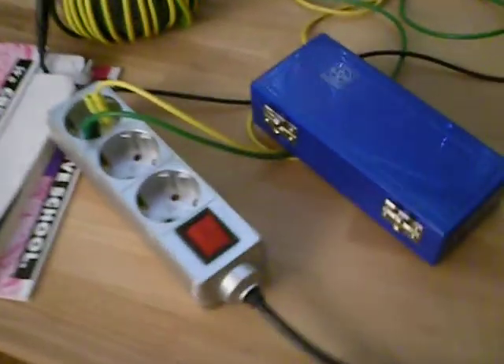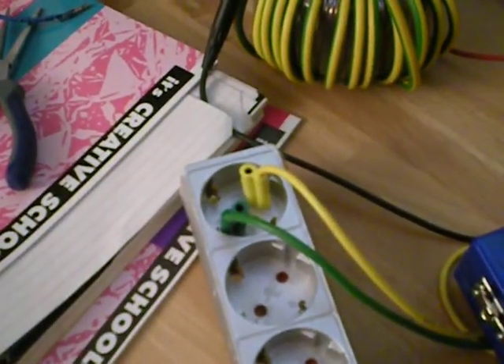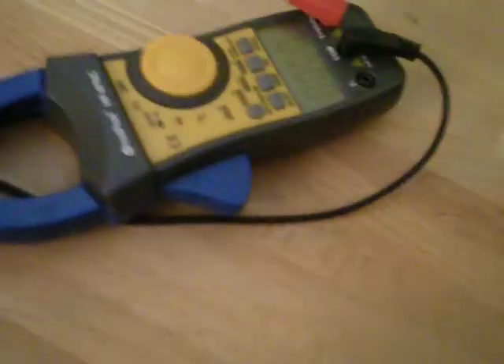I'm using a lab setup right now. Do not try this at home, it's extremely dangerous. My clamp meter right now is measuring the voltage for the vacuum tube — there, it's glowing. The voltage is 6.2 volts.